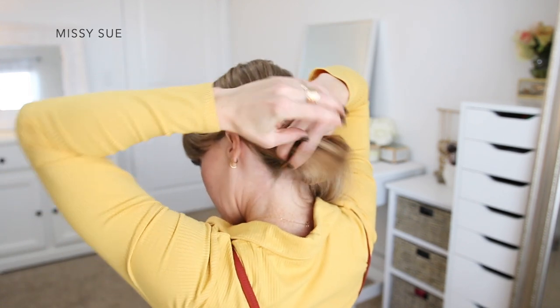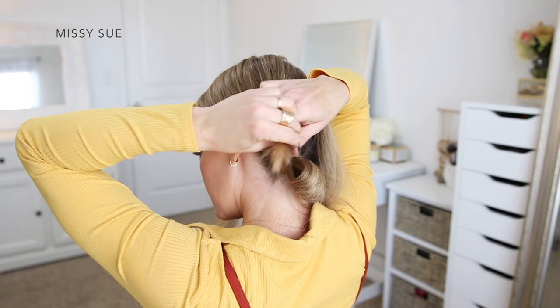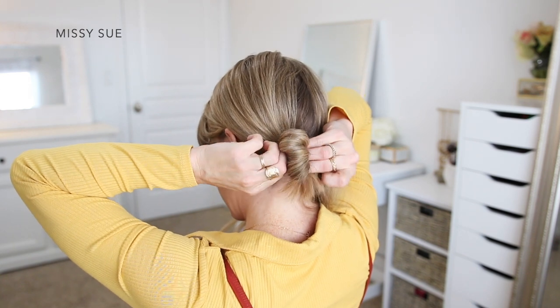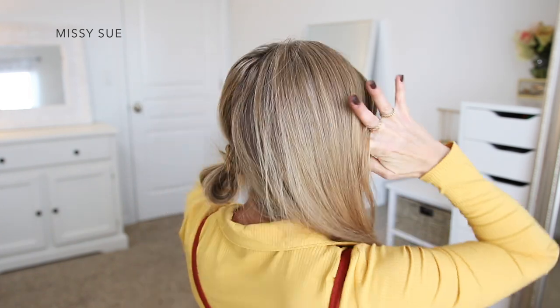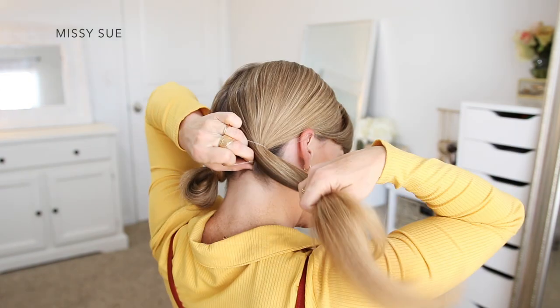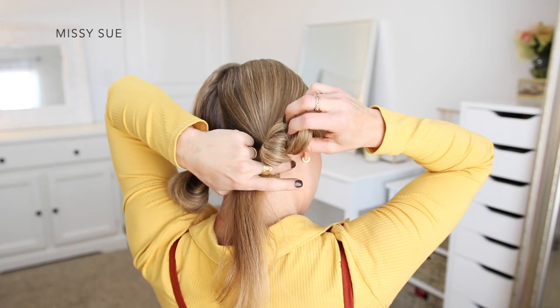I'm going to only pull the hair partway through on the last wrap of the elastic to form a small loop, and then I'm going to take the ends of the hair and wrap these around the elastic band a couple of times. Then I'm just going to tuck the ends back through the elastic underneath the bun to hold them in place, and this will mimic the size and shape of her little pigtails. Now I'm going to combine the hair from the right side of my head and repeat the same steps again, creating another little pigtail bun.